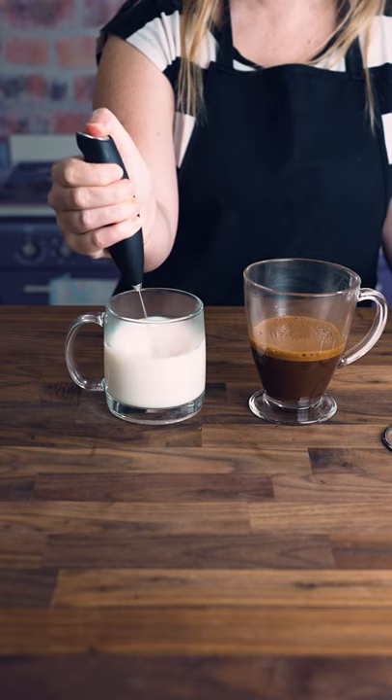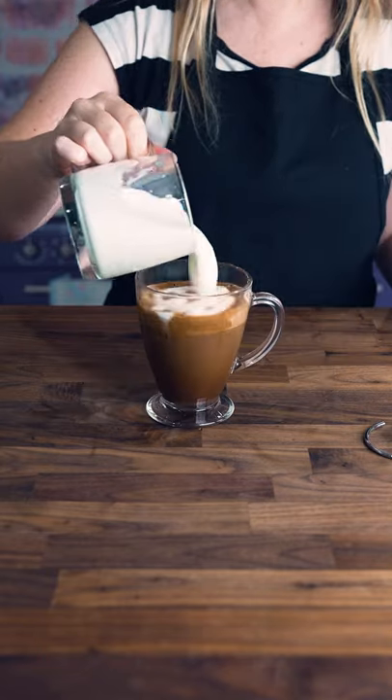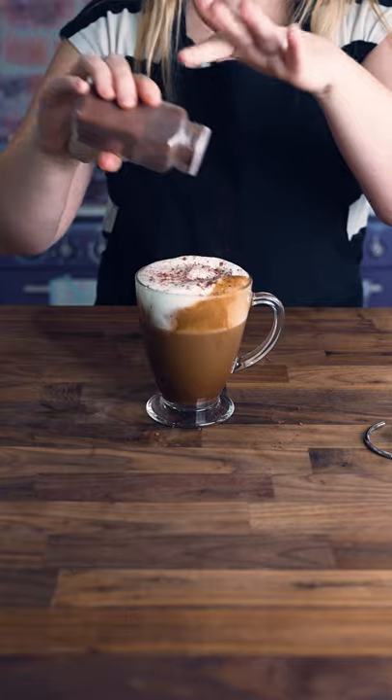Heat up my milk. Froth the milk. Pour the milk into the coffee. Sprinkle some cocoa.